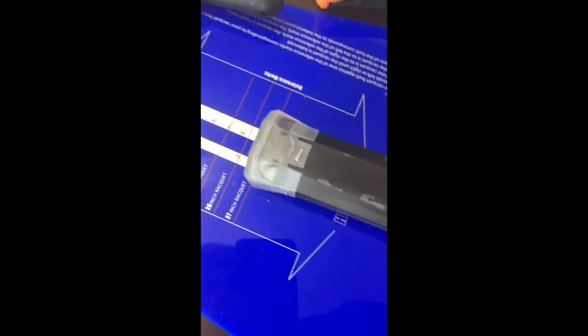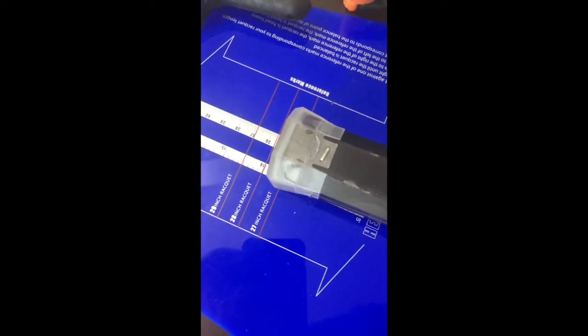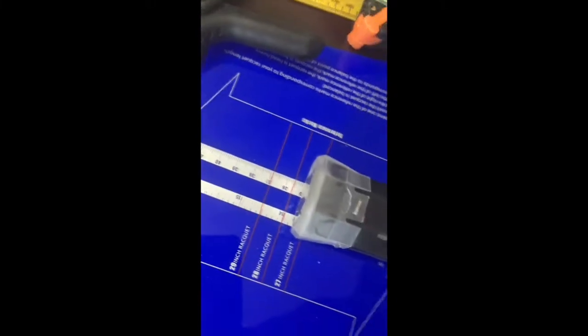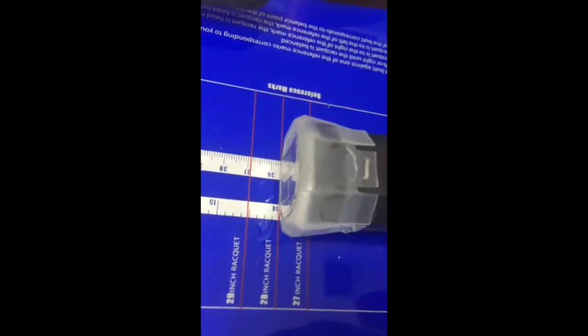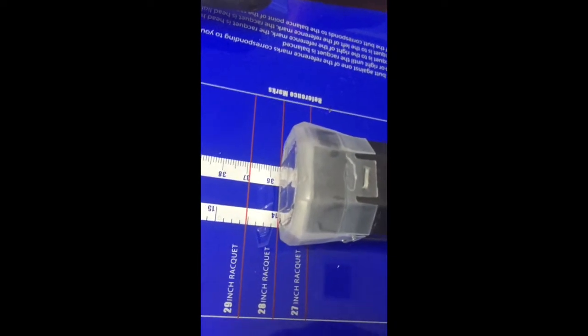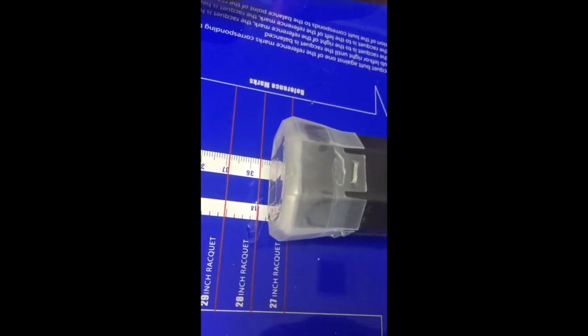Let's do it again to confirm. If it was even balance, it wouldn't move. Slide it back — there's 1, it's moving. Slide it back — there's 2, it's moving. Slide it back — there's 3 points head heavy. And at 4 points head heavy, as you can see, it's not moving at all. Moving it closer to 3 points, right there it comes off. So somewhere between 3 and 4 points head heavy.